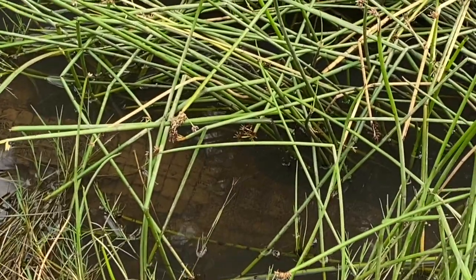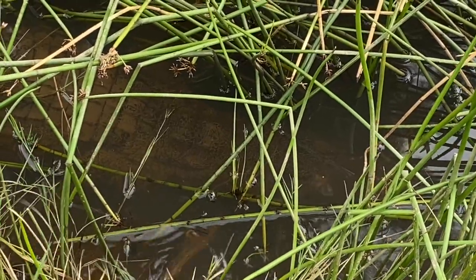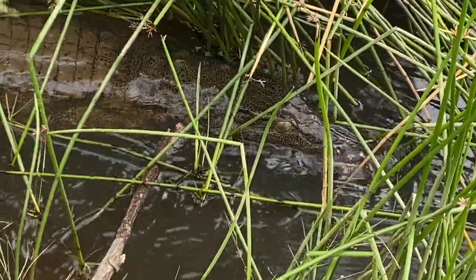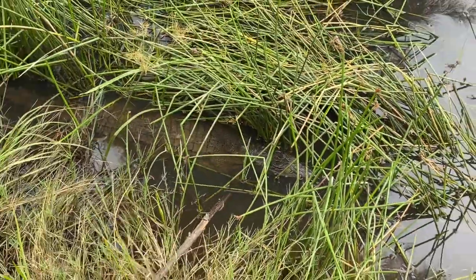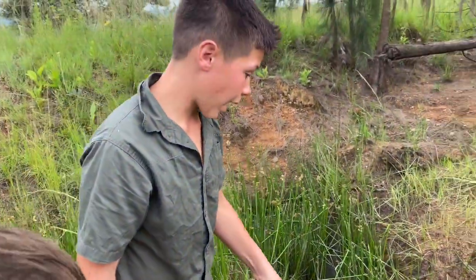I'm going to give you a better look and get his head out of the water so you can see the beautiful coloration on the back of his head.